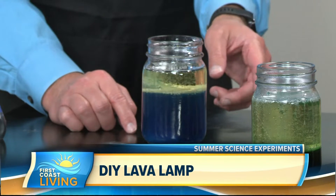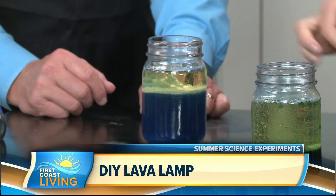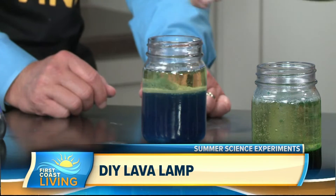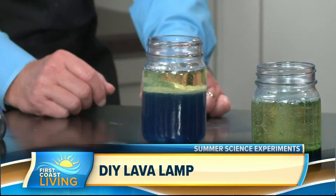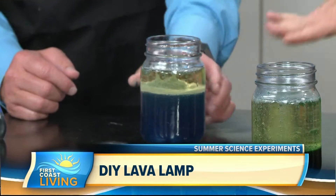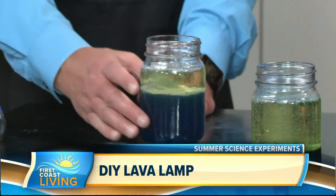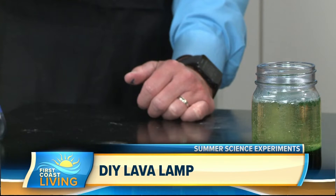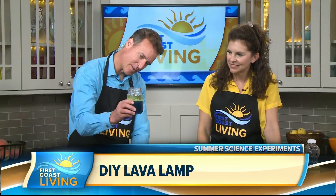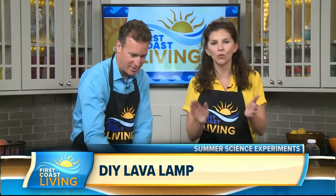Do we have any more Alka-Seltzer? Let's put more in — the water's attaching to it and it's moving! There was some trial and error: the mixture was already made, we dumped some out, and some of the oil moved. I made it a little messy, but if you don't overfill it like I did, it would be even brighter. It's still cool though — I think the kids would be happy with it.